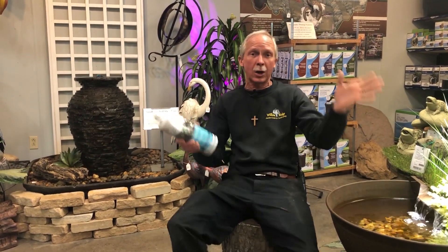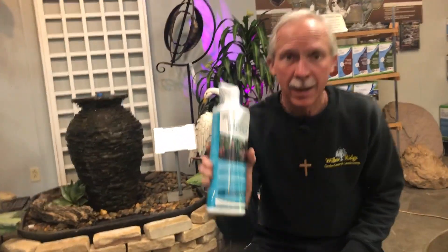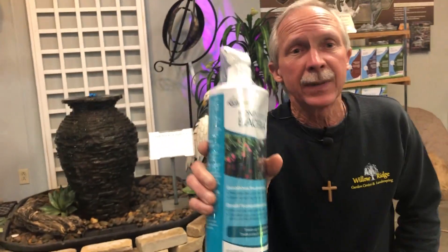Hi folks, Greg your friendly garden guy right here at Willow Ridge. We're in the water gardening department. We're talking about pond starter bacteria today. The pond starter bacteria is great for use for new ponds or after your spring clean out. When you do a spring clean out or when you're starting a new pond, you need to get those bacterial levels up quickly so that your pond can start its natural ecosystem.